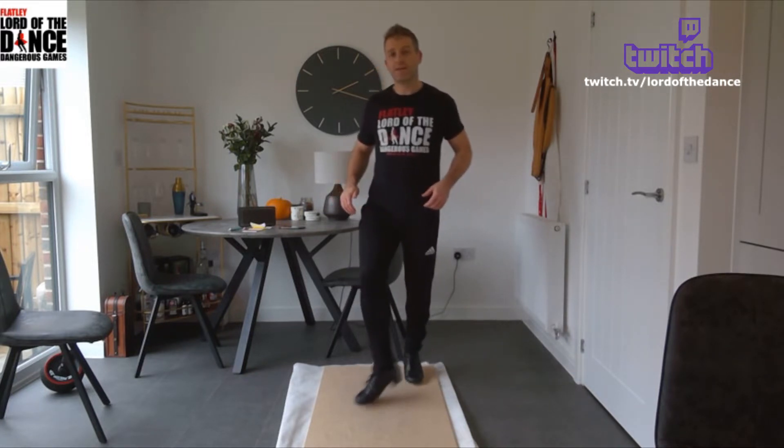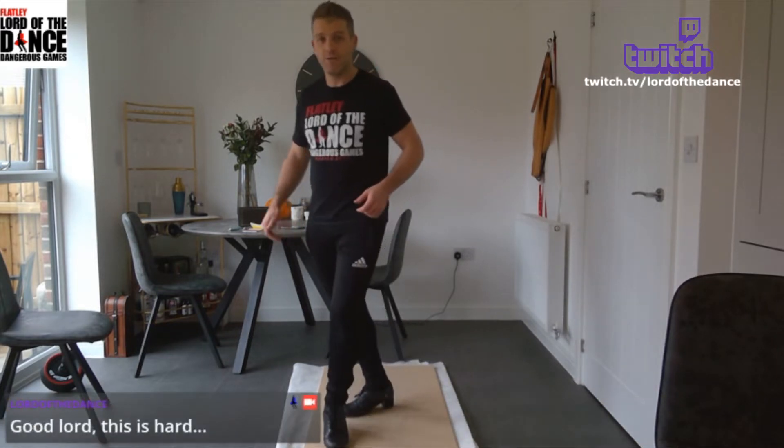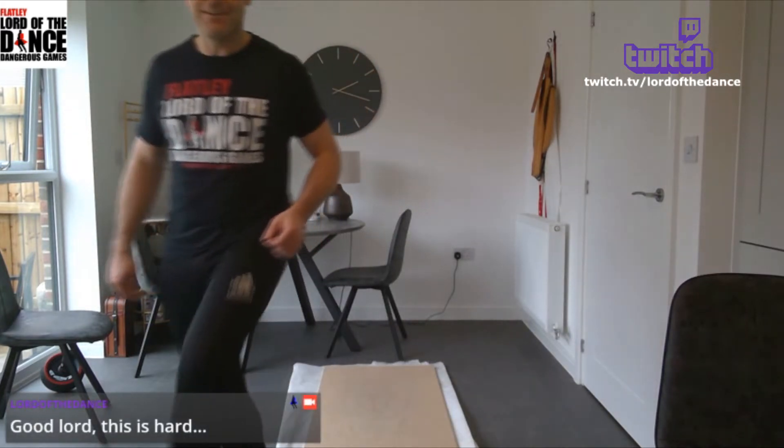Down, down, heel, down, down. Heel, heel, down, and heel down.